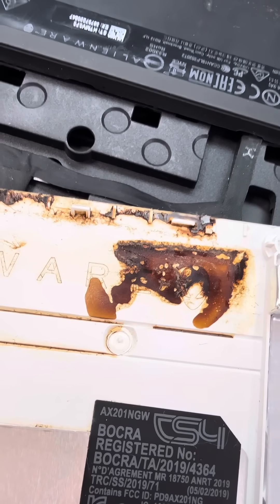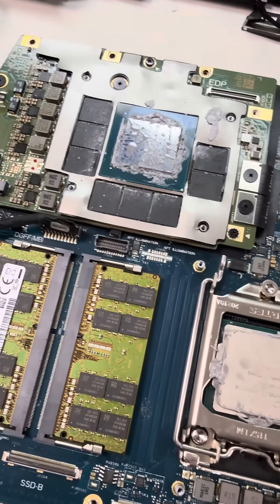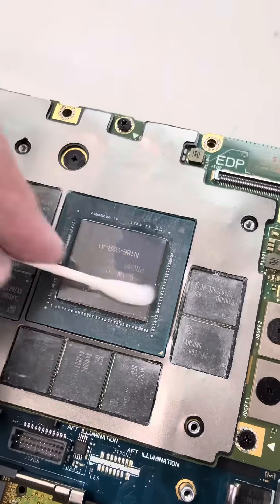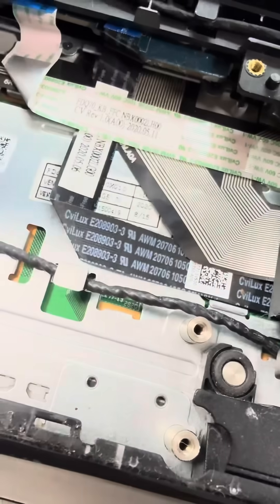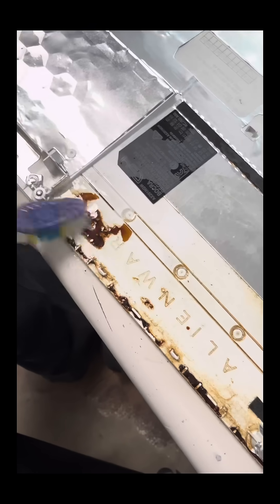Quick question — what don't you want to see in your new-to-you Alienware laptop? That right there is not something you want to see. With all these screws and parts, it's a mess. Whatever that nastiness was went right through to the trackpad and screwed up the buttons. Let's see if we can get rid of whatever this is.